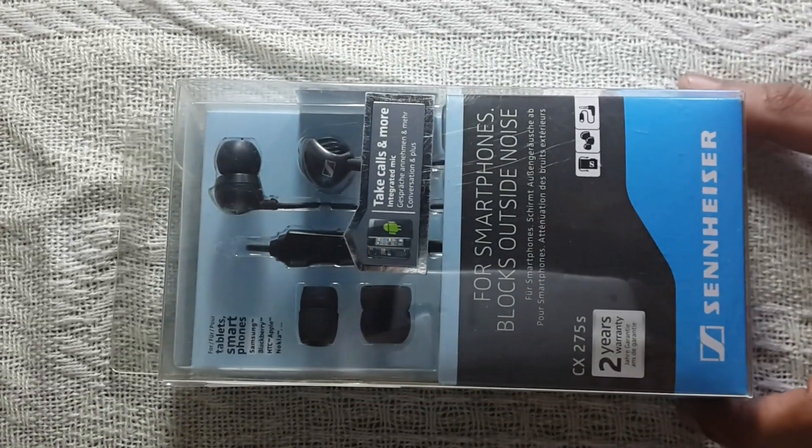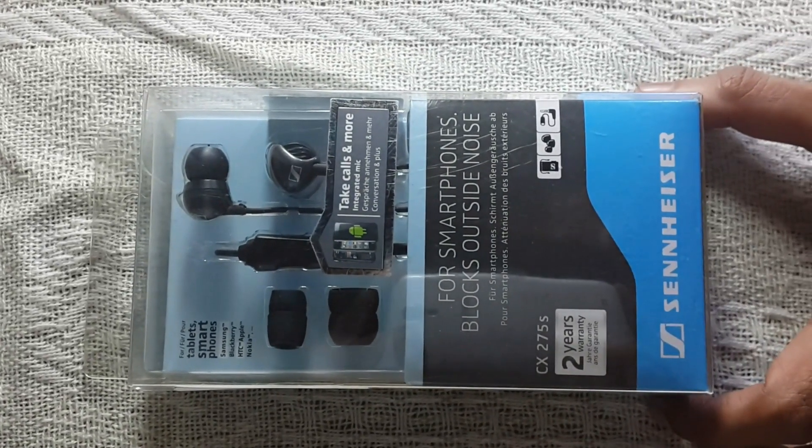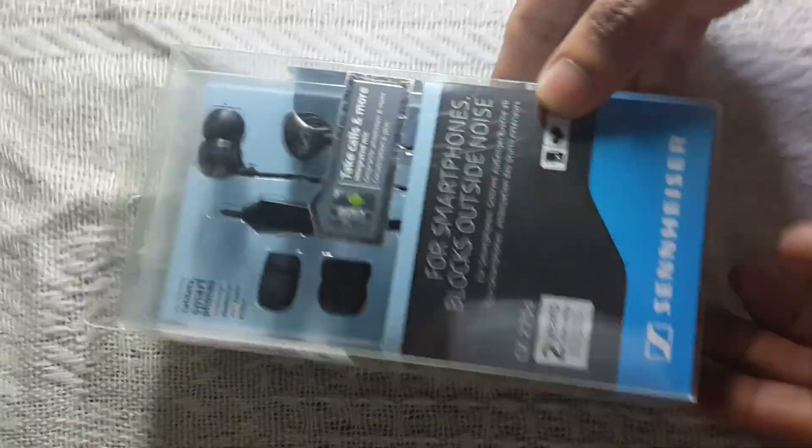Hey all, today we are going to unbox the all-new Sennheiser CX275S. Let's see what's inside.